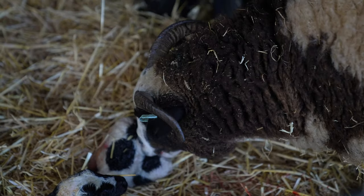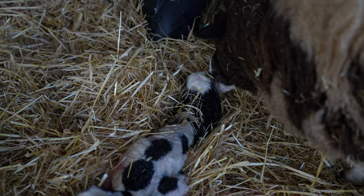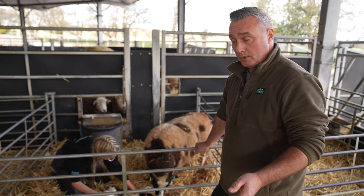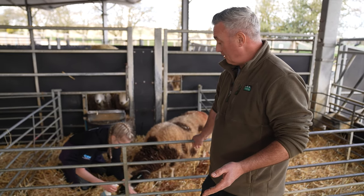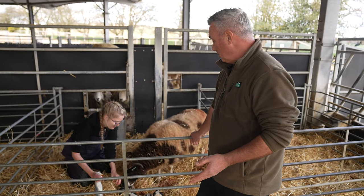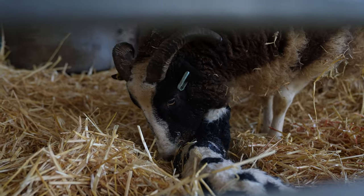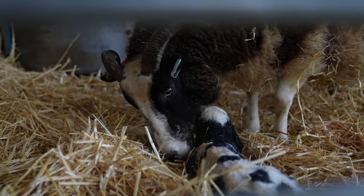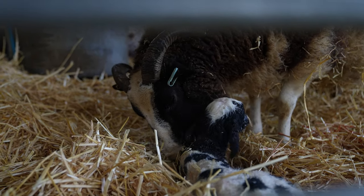It's a good strong lamb — you'll be fine. That's a really good result, we've got twins! The mum's very attentive, she's licking the lambs — she's a very good mum. Now she was having problems: as it turned out, we were right to have a look. With the leg being back, it was coming out like Superman and the shoulder was stopping it.